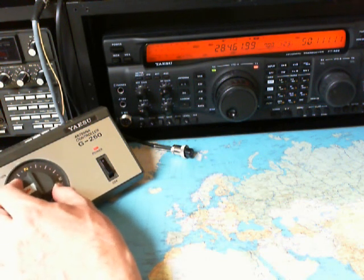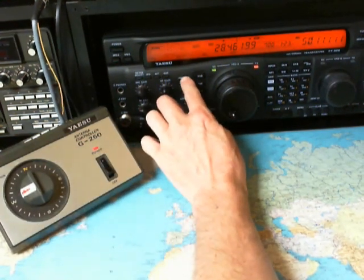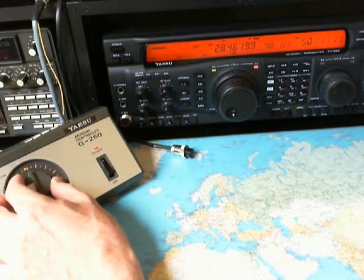The direction is south. Now I turn the antenna to south. Yes, now the signal goes up here. S8, S9 here.